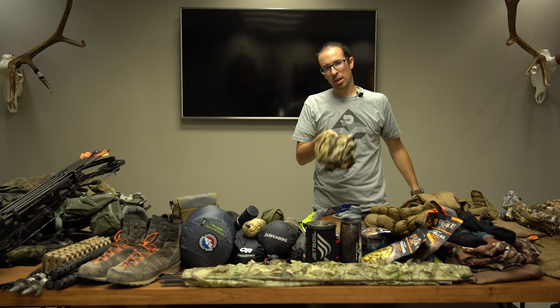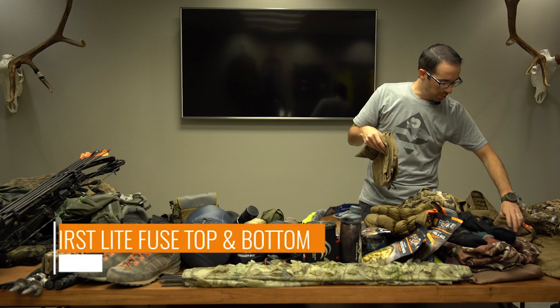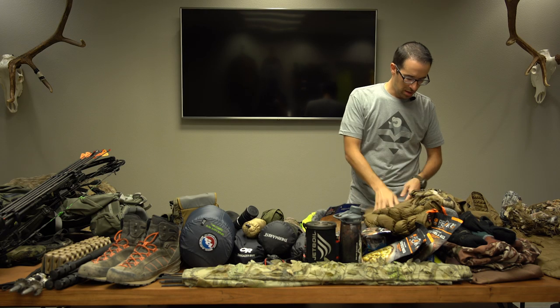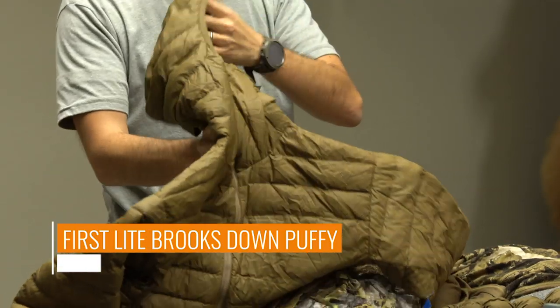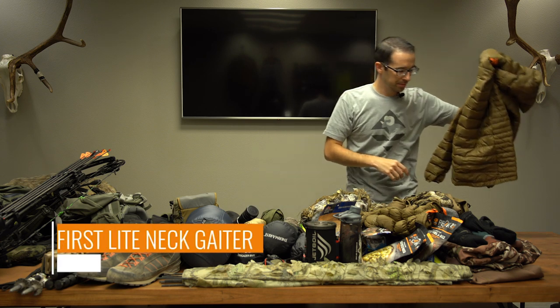If we end up going high country and backpacking, I'm going to leave some gear at the truck. For true base layers, I have the Fuse top and bottom — nice, keeps you warm but not too hot. My puffy is the Brookstown Puffy, about 10.6 ounces. It's not meant for late season — it's an early season puffy. I've used it on a number of camps, it packs down nice and tight.